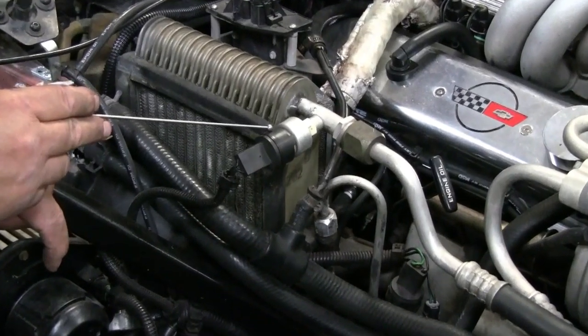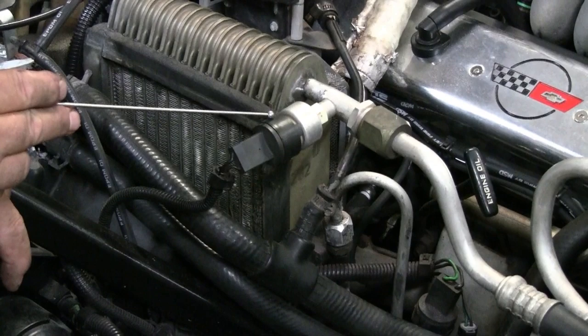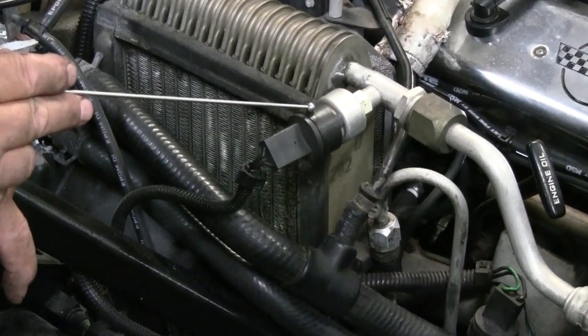Now this is the pressure cycling switch. This controls the AC compressor — it would also be a safety switch. When the refrigerant pressure gets too low, it will shut the compressor down to save it.